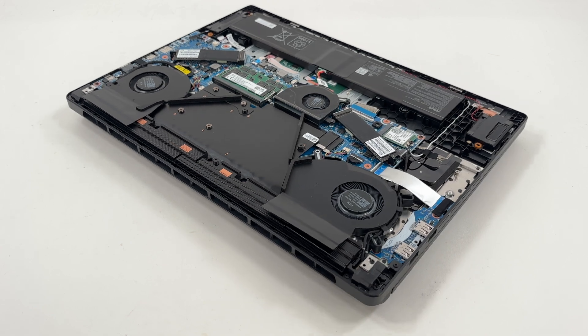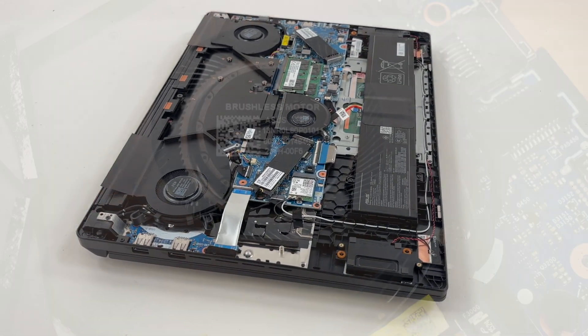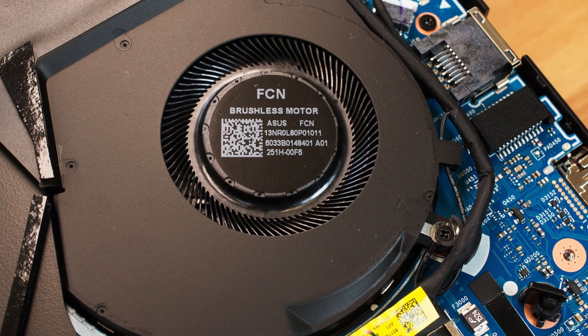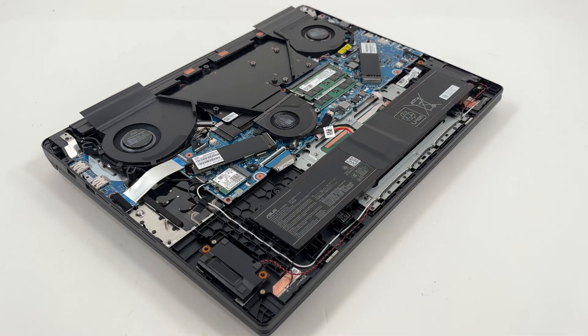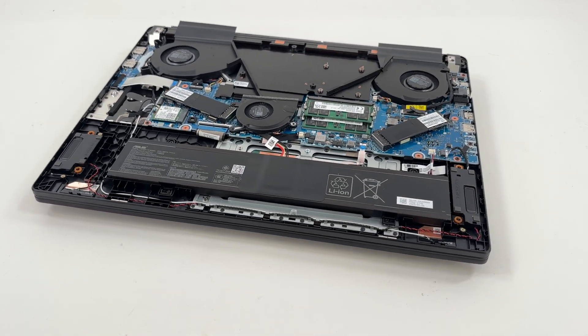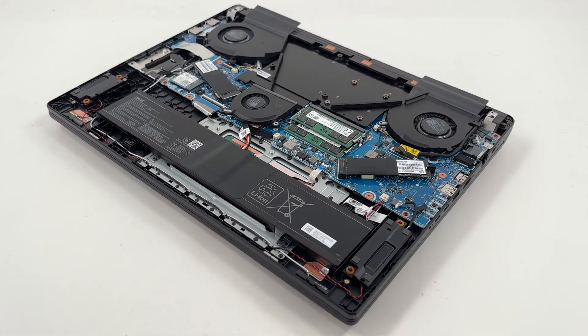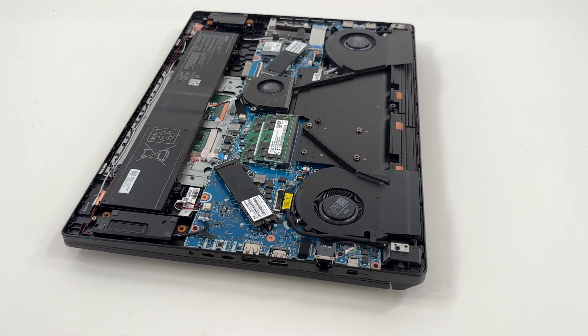The system uses a triple fan layout. Two main fans handle the airflow through key components, while a third assists by pulling additional heat away from the graphics chip and video memory. This setup ensures smooth performance while maintaining low temperatures. To top it off, all intake vents are equipped with dust filters, helping prevent dust buildup inside the machine and keeping the system running efficiently over time.